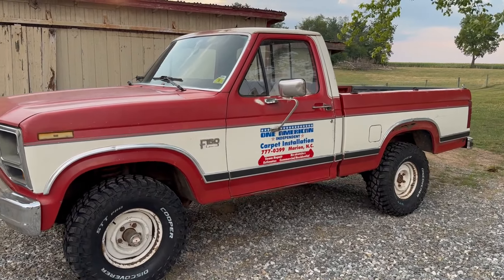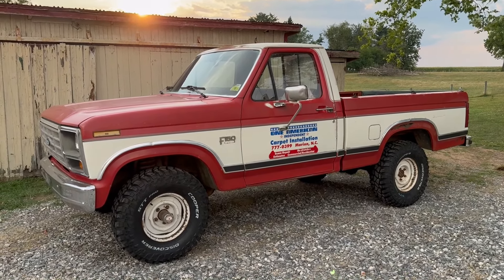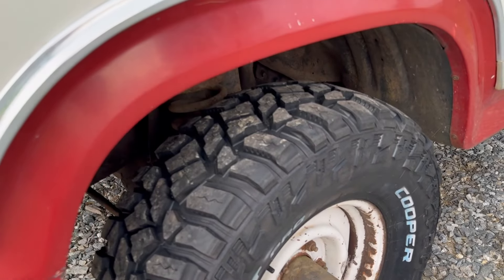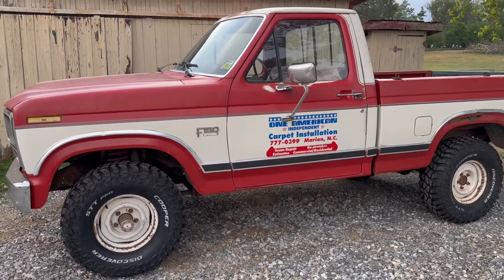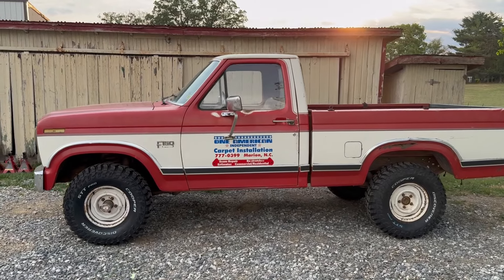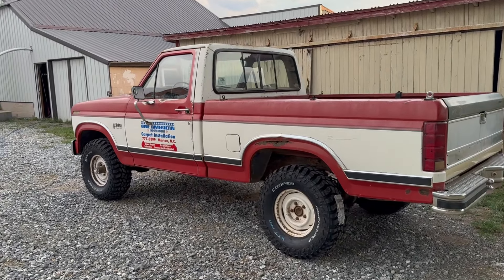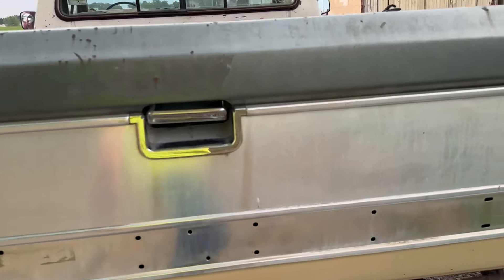We got to get those letters cleaned up nice and white, and I think it'll look even better yet. That makes a big difference on that truck. They're 32 by 1150 on a stock 4x4 suspension, 1986 F-150. Man, I might not even put a lift on it — that actually looks pretty cool. I like the way it sits right there. It sits a little nose down on the front end.